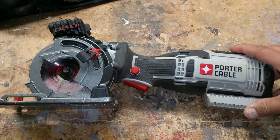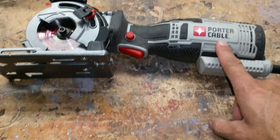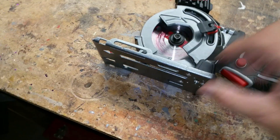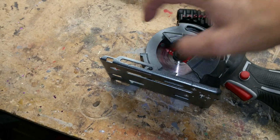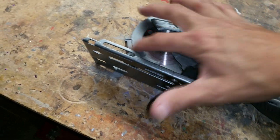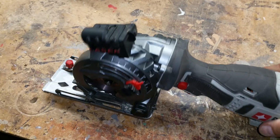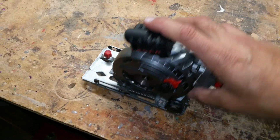I really like the tool. Everybody knows Porter Cable is a great brand — I'm sure this will last forever. It's really heavy-built: all steel plates, all steel shields, everything is solid on this thing.